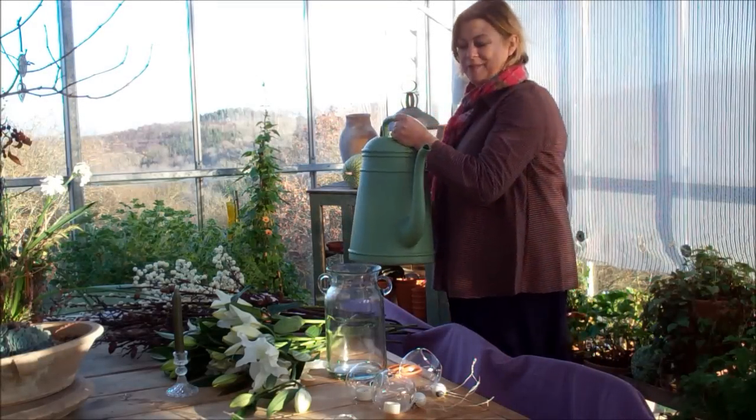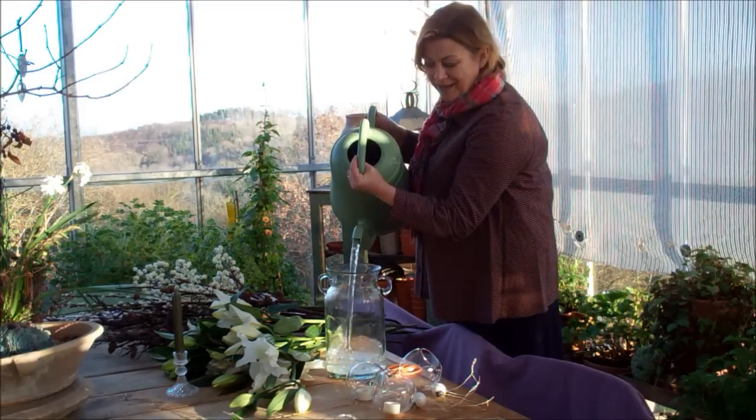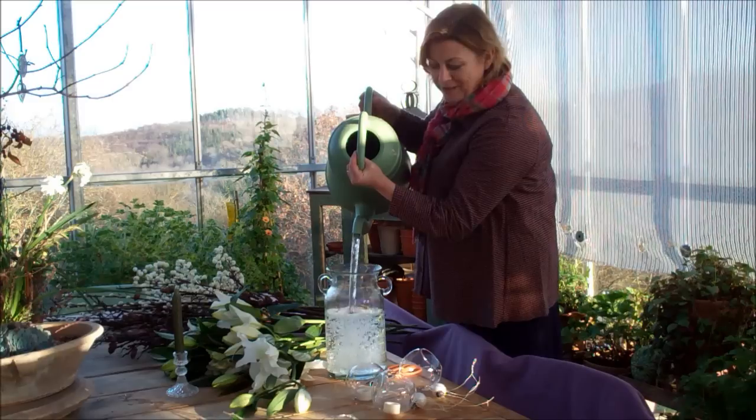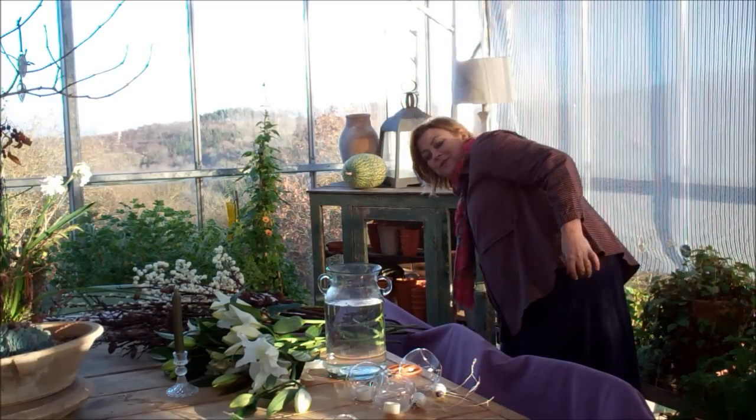I'm going to make a Christmas vase of lilies and pussy willow. I'm going to use quite a big vase to make quite a large arrangement. You can downscale this to whatever size you want.